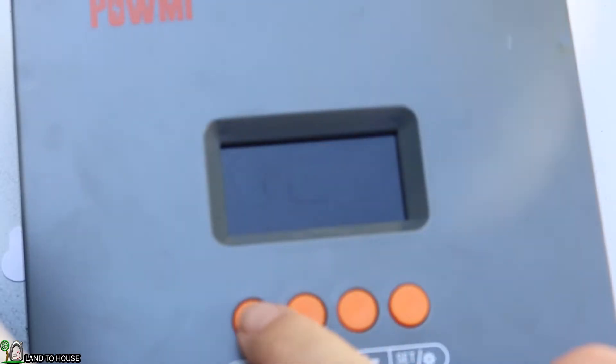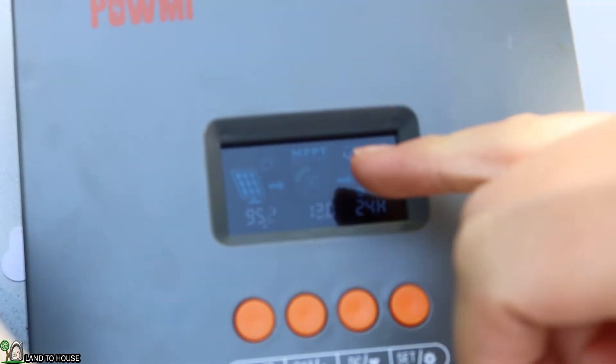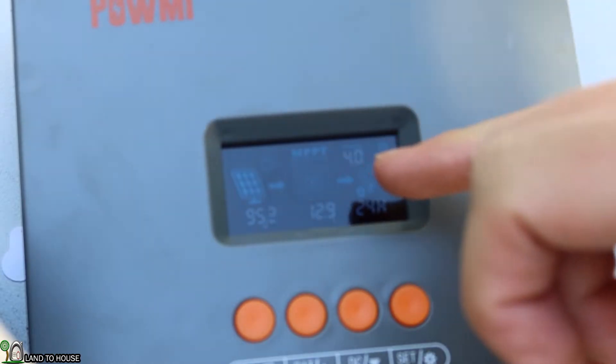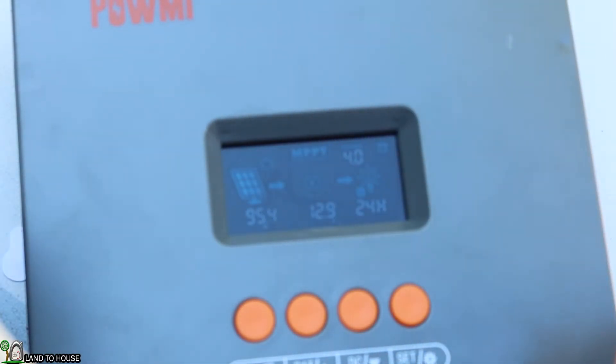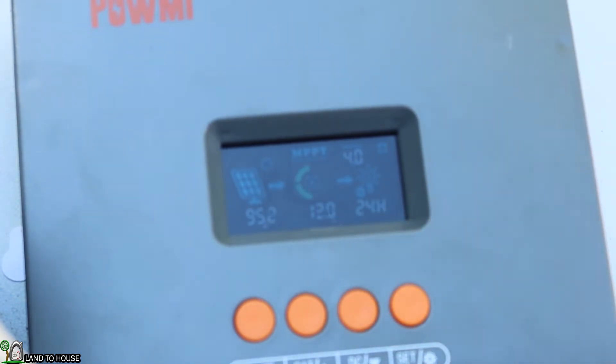I'll turn this panel into the sun and let's see how we're doing. We've got 95 watts coming in currently, which is pretty impressive for this 100 watt solar panel. The little indicator is showing that it is charging — 12.9 volts, now 13 volts. So it is moving along. Now we're going to go through some of the settings to make sure everything is correct.